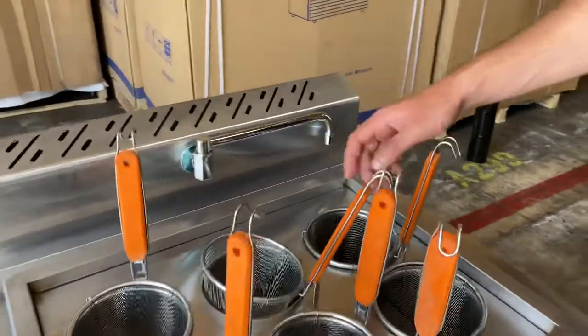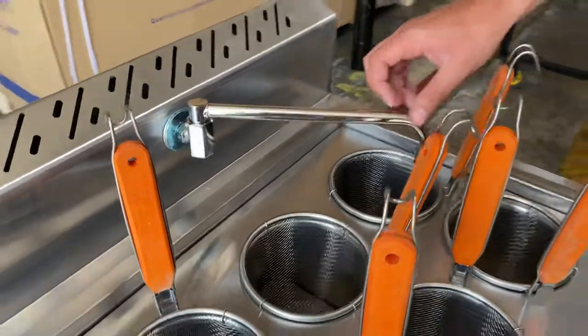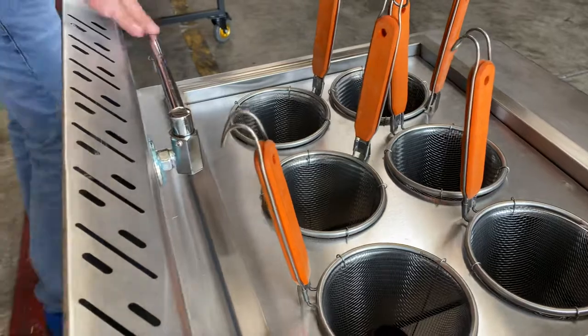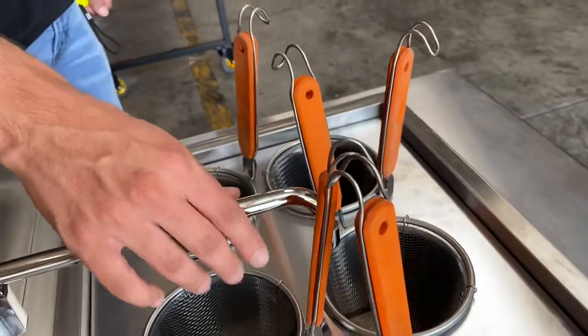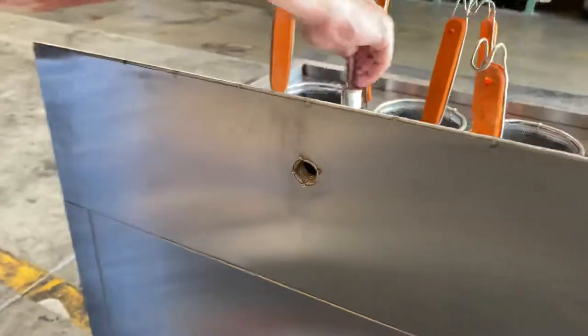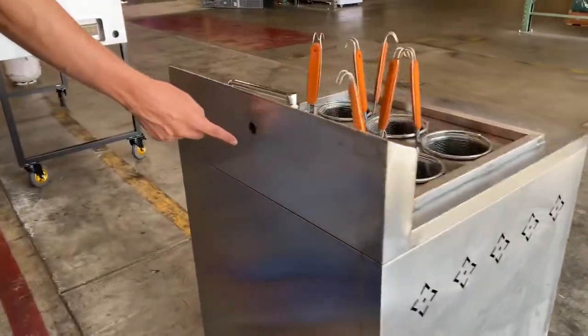Another feature of this unit is that it has an automatic faucet. The way this works is that once you turn it to the left, it'll turn off the faucet. If you want the faucet to turn on, adjust it all the way to the front. So: turn off by adjusting to the side, turn on by adjusting to the front. The water line connection is on the back of the unit.